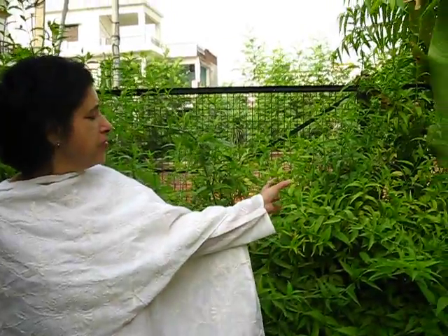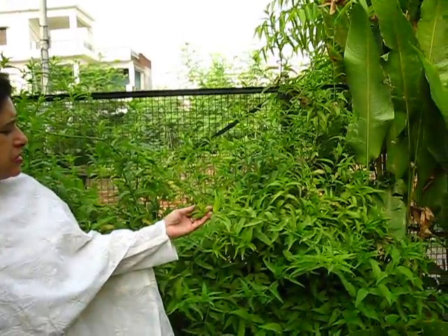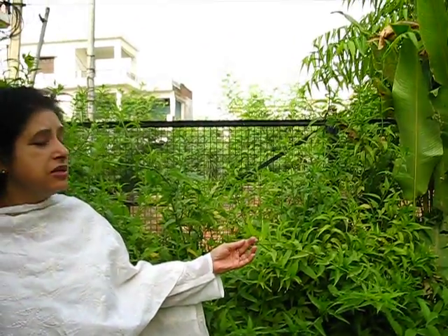Parkinson's and Alzheimer's have also responded very favorably to the intake of Vishlatha leaves. The botanical name of Vishlatha is Clinacanthus mutans. This plant is propagated vegetatively through stem cuttings and it does not set any seeds.